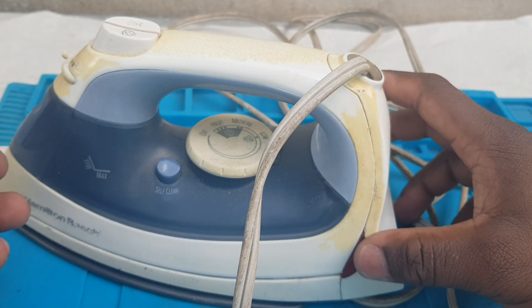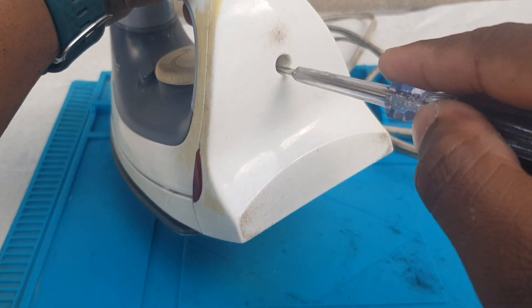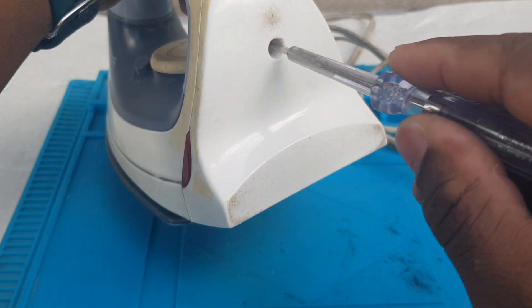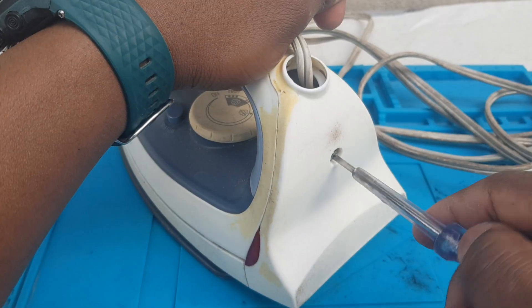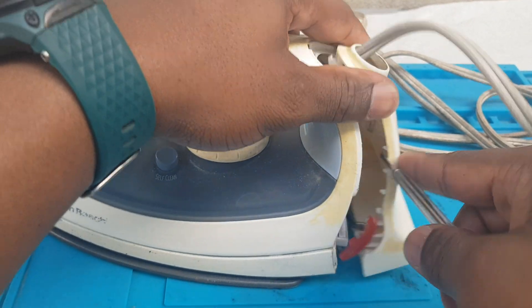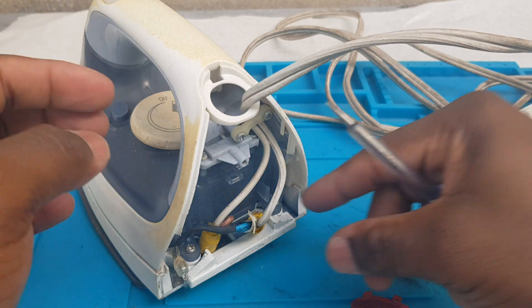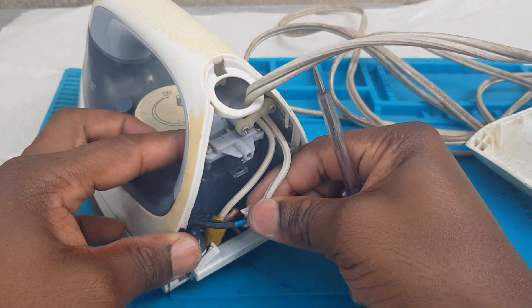I'm going to remove the back and let you see. I'm just going to remove the screw, take the screw out, move that, and here we go.